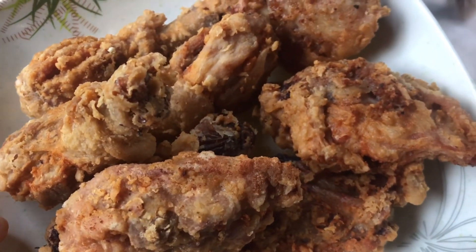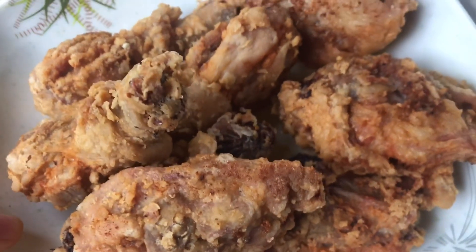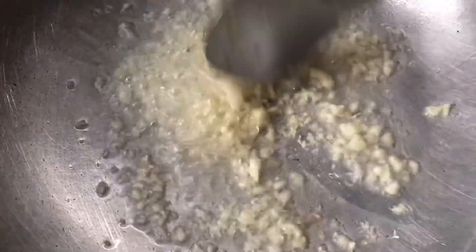So pagkatapos, mag-uumpisa na po tayo sa ating lulutuin — garlic chicken. Una po maglagay tayo ng mantika. Pag mainit na, lagay na po natin yung bawang. Hintayin na po natin yung pumula ng kaunti.